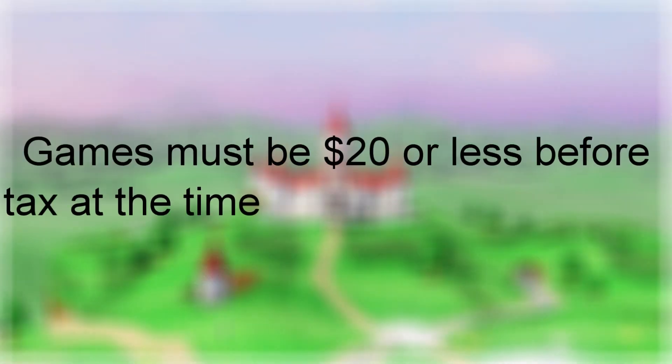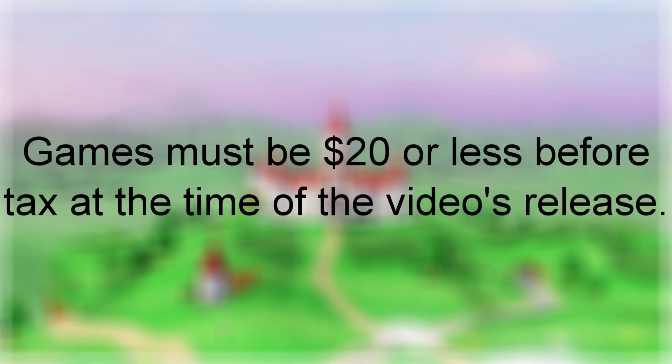Rule number one is games must be $20 or less before tax at the time of the video's release. Sometimes you watch videos of people talking about or playing games that are quite expensive. Even if they're really good, someone might not want to spend the money it takes to play them. Take Mario Party for example — a lot of the ones people like go for really high prices, almost $100 in some cases. Even if the game is good, most people are not going to want to spend that much, unless they're hardcore fans. The games I'll be talking about will go for, at most, $20 before tax.